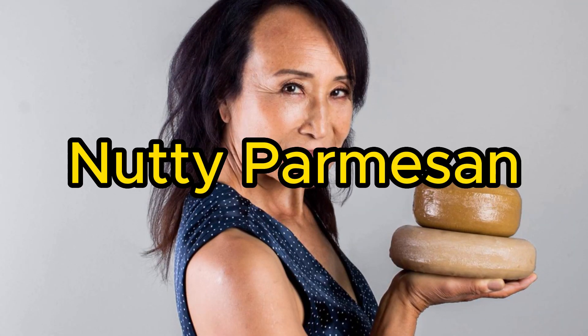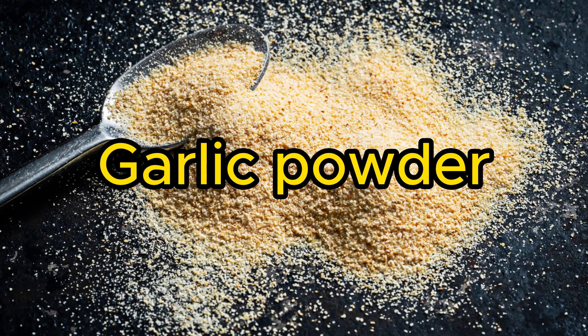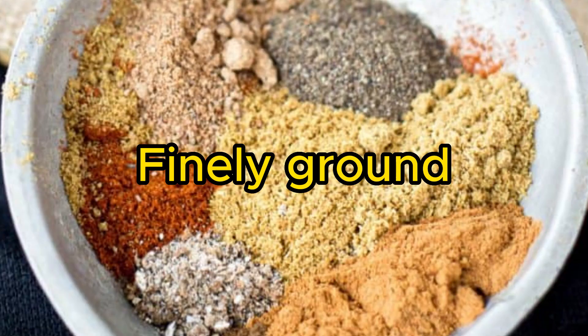Number 9: Nutty Parmesan — a vegan version of the classic grated cheese. Blend together nuts, nutritional yeast, garlic powder, and salt until finely ground.